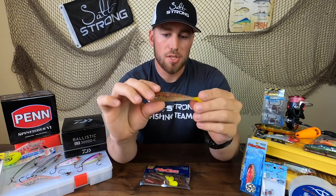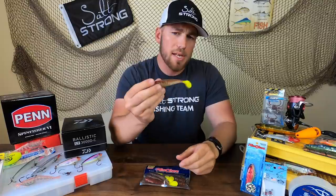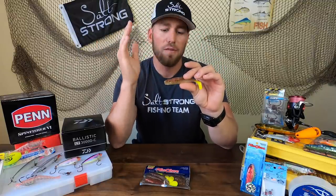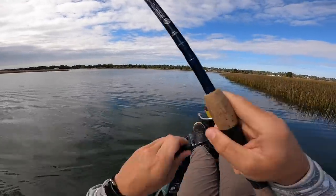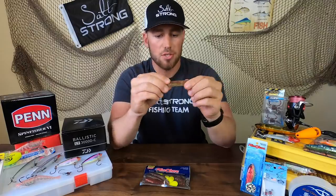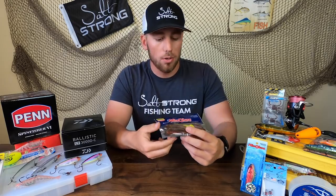One last pro is the strength of the material it's made out of. It's not Z-Man 10X Elastec tough, but it's a lot tougher than Gulp and a little bit tougher than that DOA material — it's one of the more tough plastics I've seen. It's really resilient to trash fish strikes: pin fish, puffer fish, lizard fish, which are really rampant here in North Carolina, have all hit this thing and it has withstood a lot of strikes. I've even caught redfish, trout, and flounder on a single paddle tail in one day, and even toothy critters like flounder really don't tear great holes in it. It's very, very durable — you're going to get more use out of each lure than your average soft plastic.